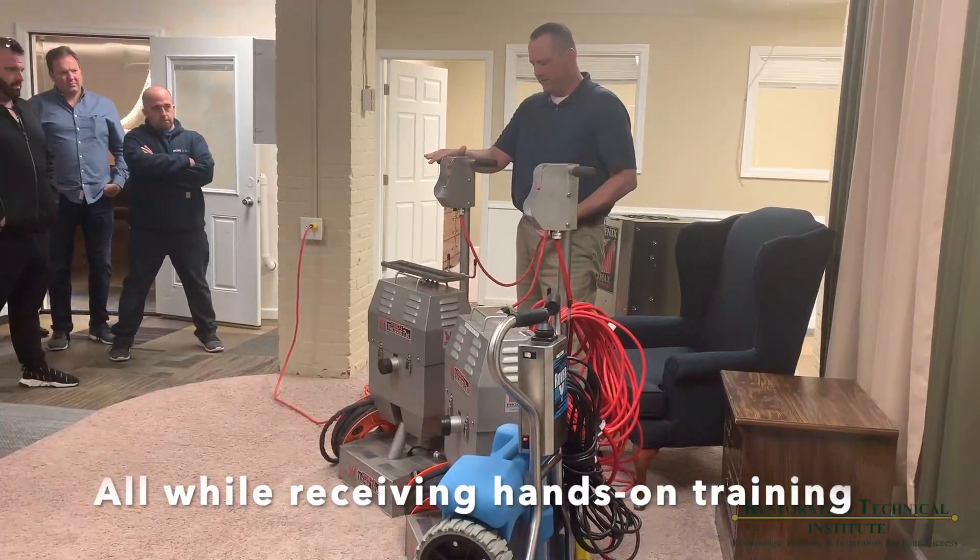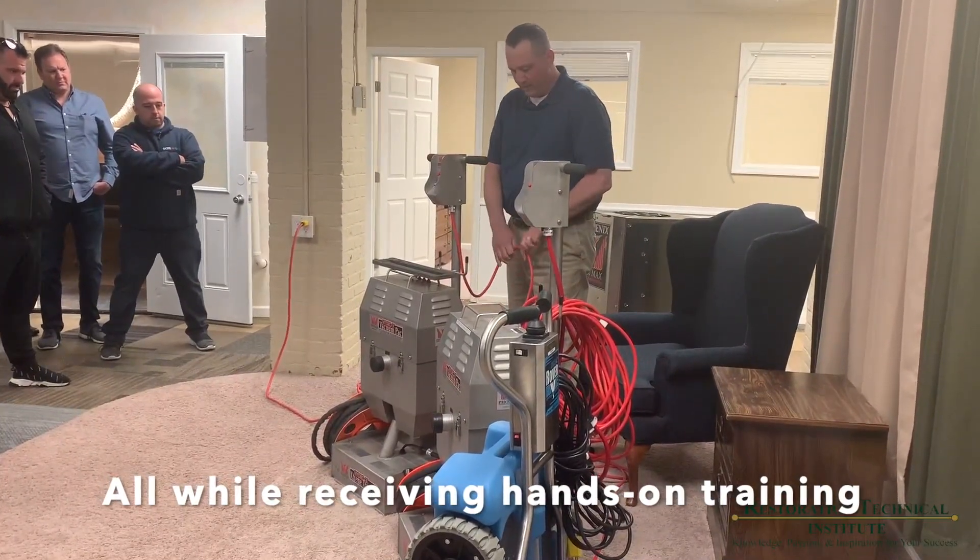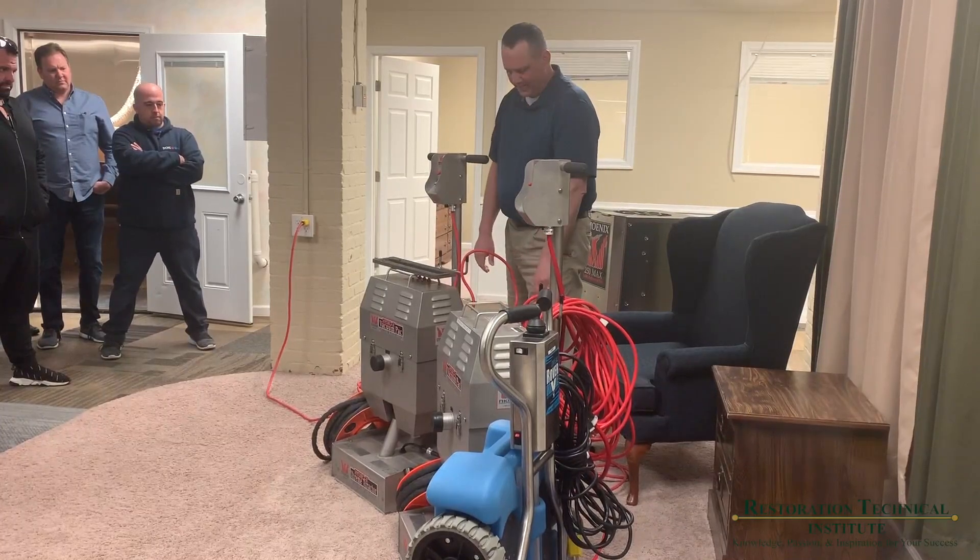The extreme extractor is the base unit, and it's going to go right into where it says hydro hex plug.